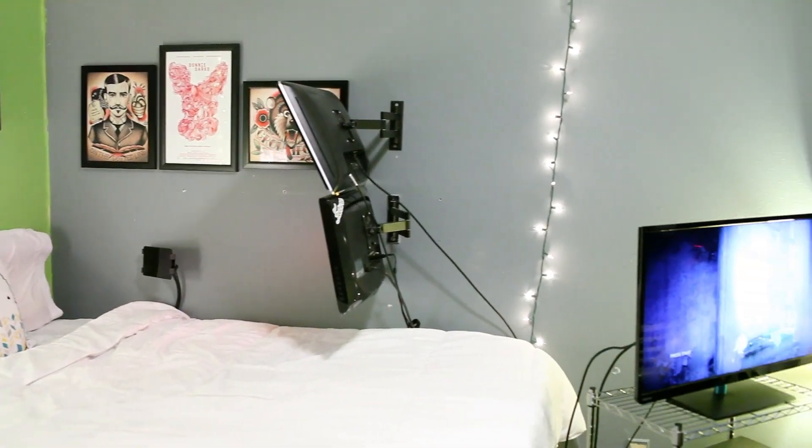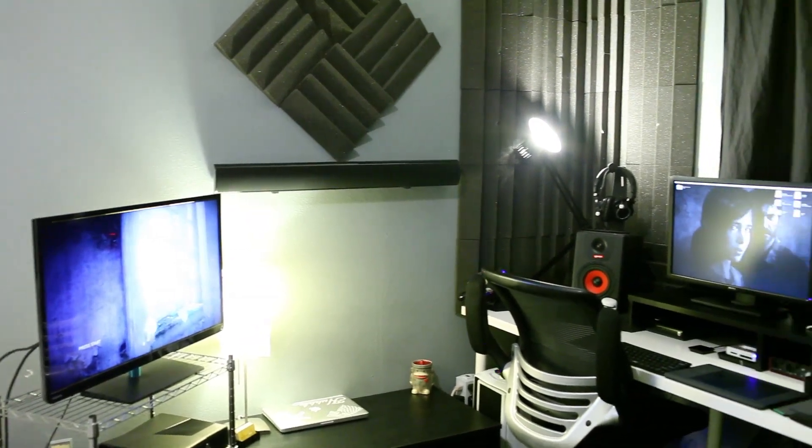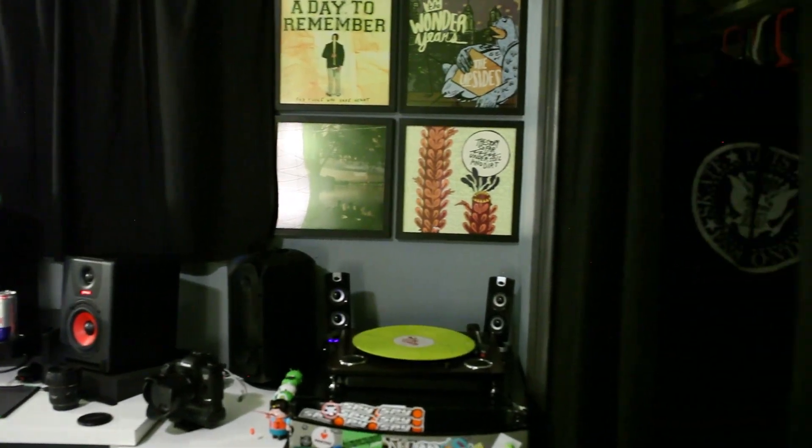Thanks for checking out my little setup tour, and thank you Marquez for putting on all these videos. I know they've been a big help to me and a lot of other people. And talking into a camera is a lot harder than you think, so I respect that. Alright, well anyway, later.